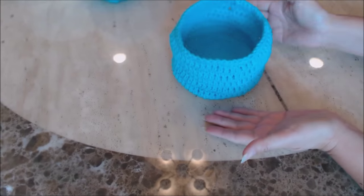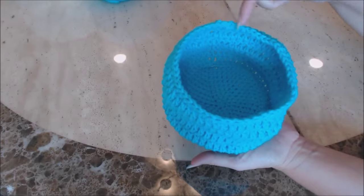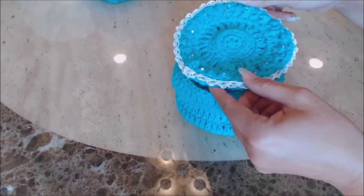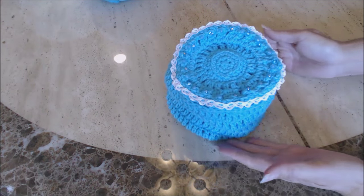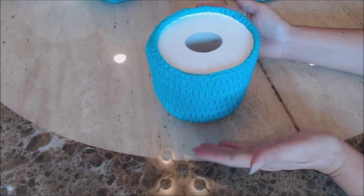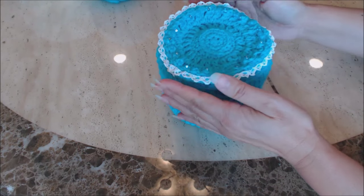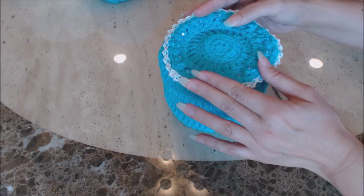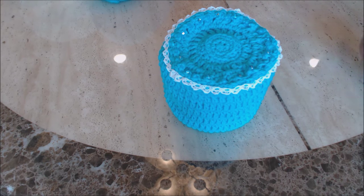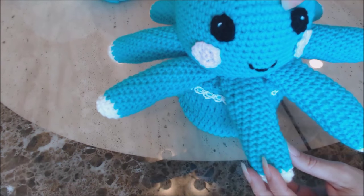Now you can see how it looks. The bottom rim helps to hold the bottom shape, and the top rim helps to hold the top shape. The lid sits nicely on top. You can place your toilet paper inside, and then the lid will just sit right on top. You can leave it like this, or put flowers on top, or sew the octopus right onto the top of it.